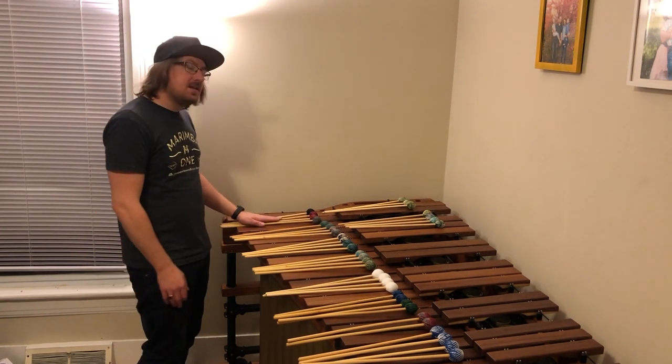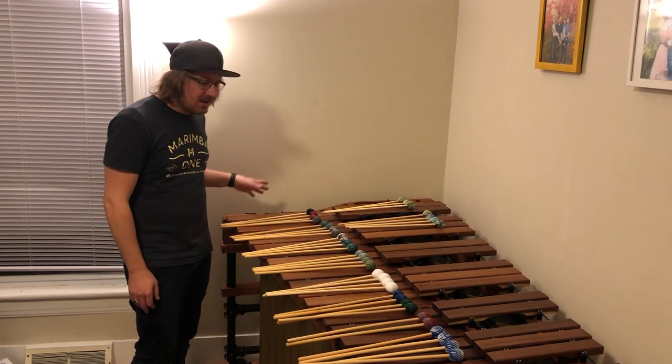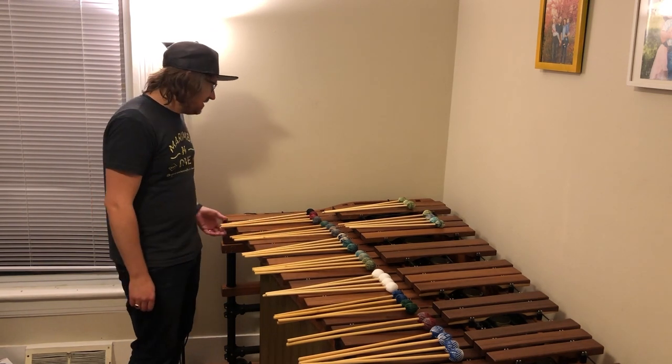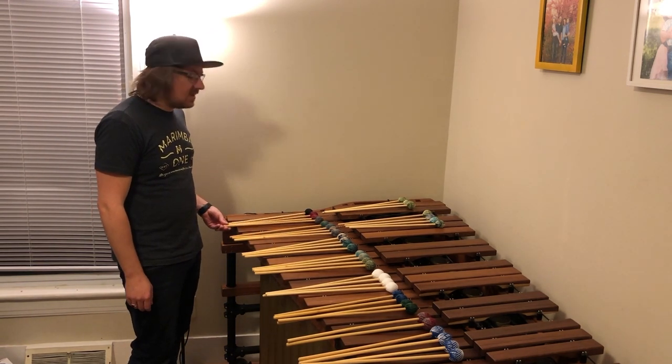These ones here are the Lin Vartan mallets. This kind of starts my artist series. These ones are the only ones that we offer in a graduated set.